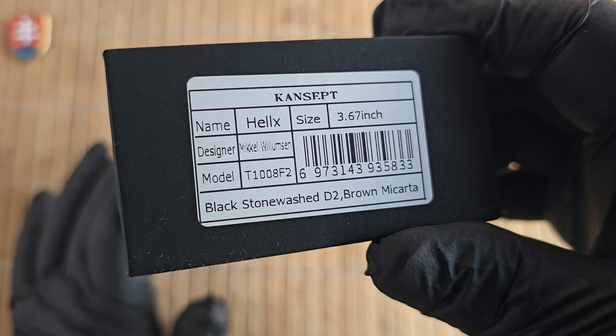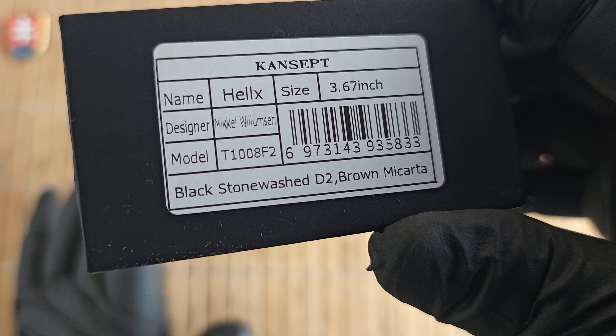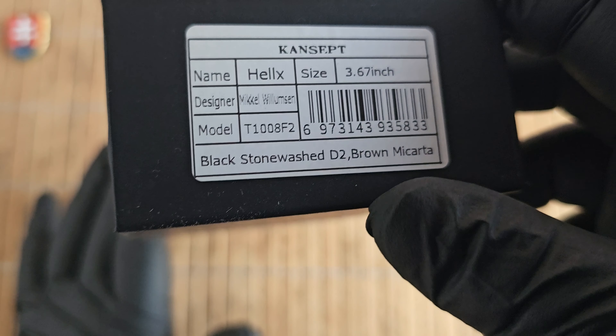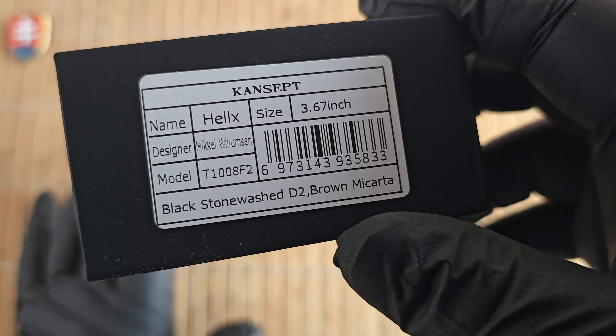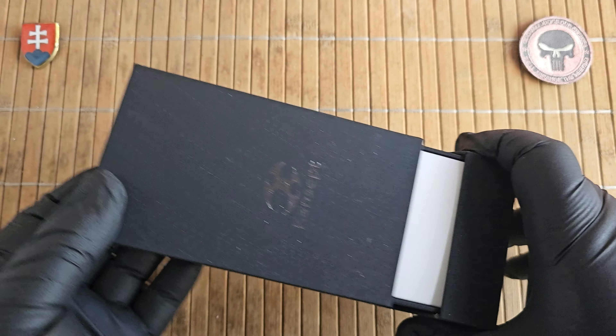This will be the Concept Knives Hellx designed by Mikael Wilmsson. The model number is T1008F2 and this is the newest button lock version of this knife, because there is also a liner lock version of this knife.